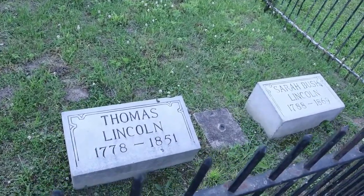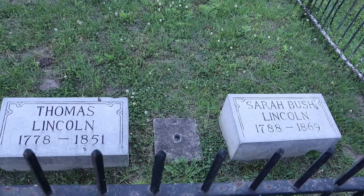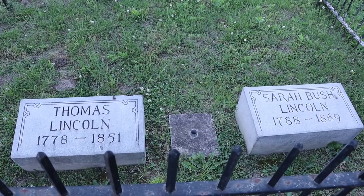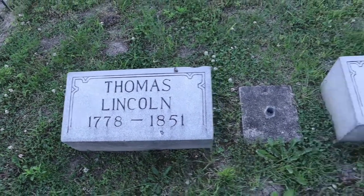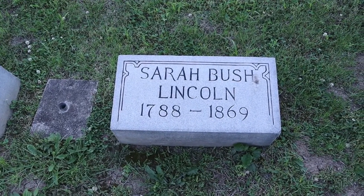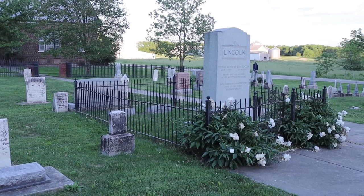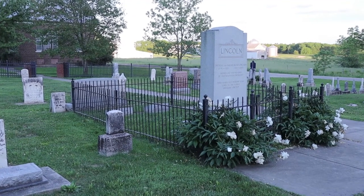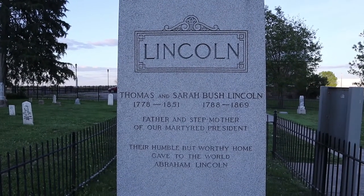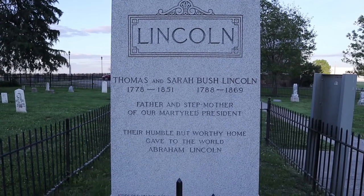Here are the markers — Thomas Lincoln and Sarah Bush Lincoln, Lincoln's beloved stepmother and father. Thomas Lincoln, Kentucky militiaman, fought in the War of 1812. The first stepmother of our martyred president — their humble but worthy home gave to the world Abraham Lincoln.